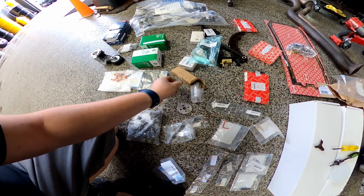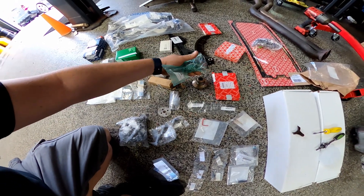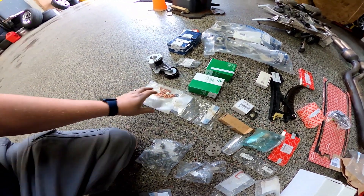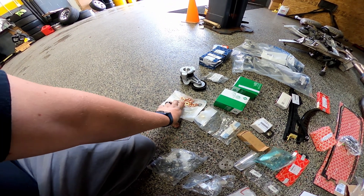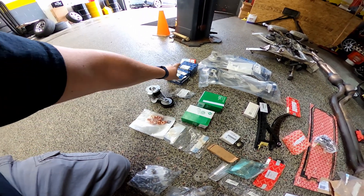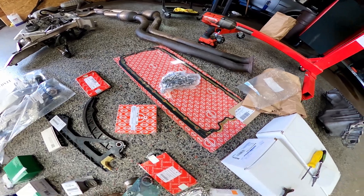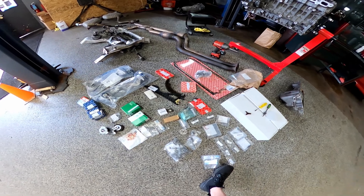Got new chains, new guides, crank hub, got new nuts for the MP1Ks — you got to use these little ones, not the long ones. Tensioners, idle pulleys, boost solenoids, front torsion arms, oil pan bolt, oil pan gasket, front main seal — or flood seal, whatever it's called.